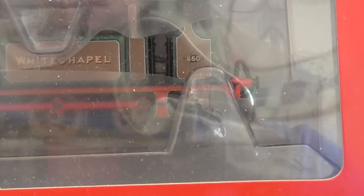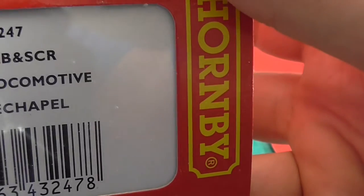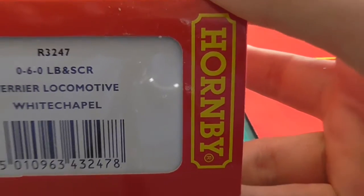I have three of the class but haven't got around to reviewing the first one. I'm not going to take them out of the box because I need to run them in, and I'm not sure all the parts are there — especially given the way Hornby are at the moment. This one, as you can see, is Whitechapel — it's a Collector's Club one.